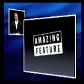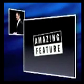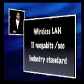Another amazing feature built into every new iMac is the ability to accept AirPort. We're bringing AirPort down to the iMac. AirPort is our wireless networking — it is a wireless local area network, runs at 11 megabits per second, and is total industry standard.